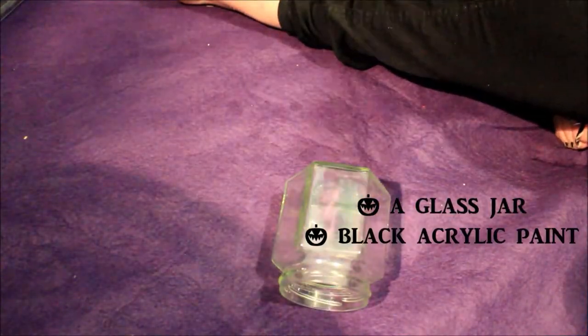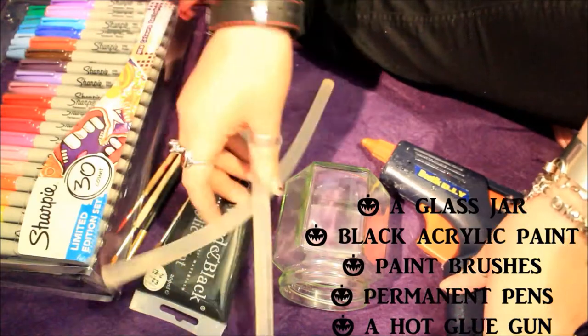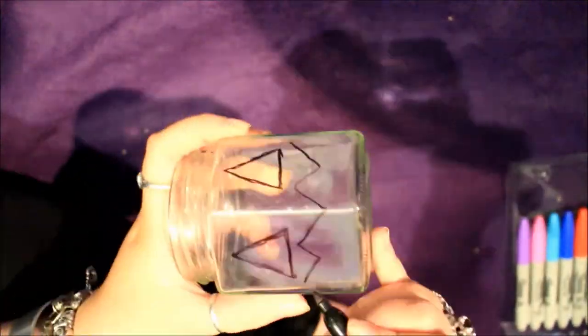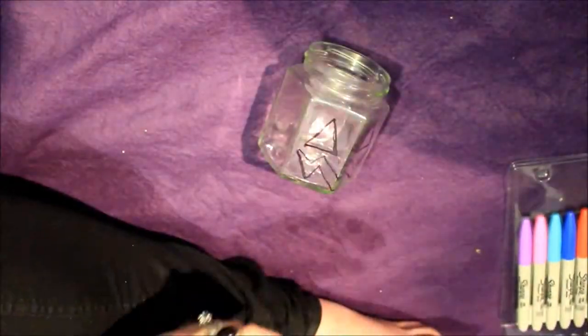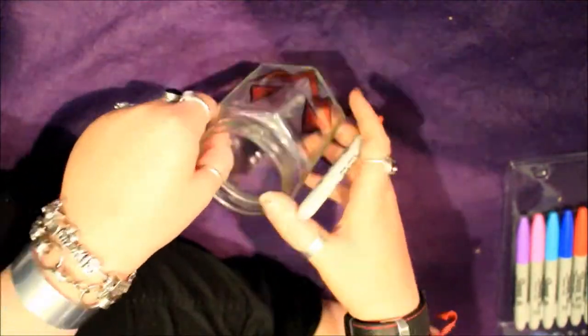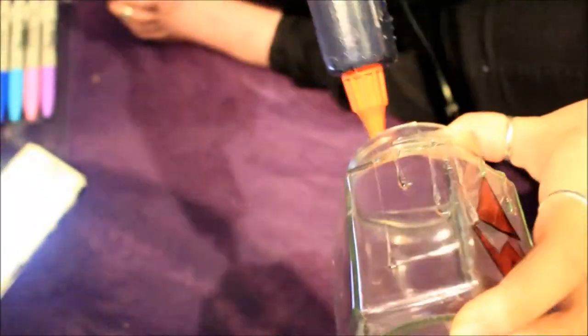To make this tea light holder you're going to need a glass jar, some black acrylic paint, paintbrushes, permanent pens or tissue paper, and a hot glue gun. Start by cleaning the jar thoroughly — get all the stickers and any residue off so you have a really clean surface. Then draw a face on it. I've gone for a classic pumpkin face, but you can make it as scary or as cute and happy as you want. I coloured in the design orange because that's the colour that will shine through when the tea light is in there. I find tissue paper harder to use as you can't get it quite as precise, so that's why I go for permanent pen.